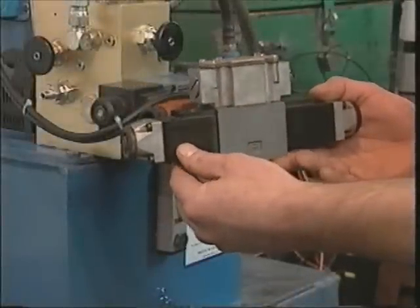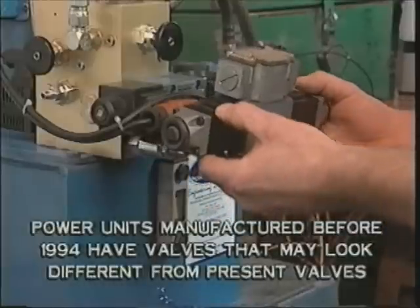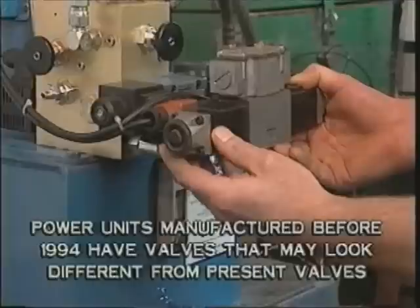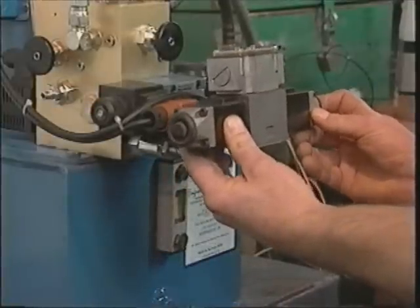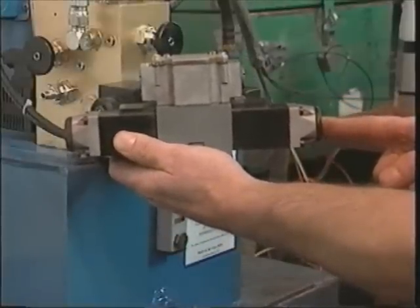EPD has obtained the directional control valve from various valve manufacturers. Power units manufactured before 1994 have valves that may look different from the valve mounted on present hydraulic units. Even though the valves look different, they all function similarly when wired to the appropriate connection points. Depressing the plungers at each end of the valve can manually operate all of the valves.